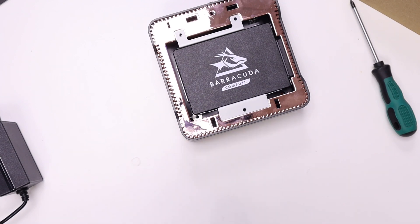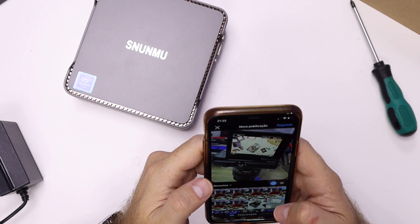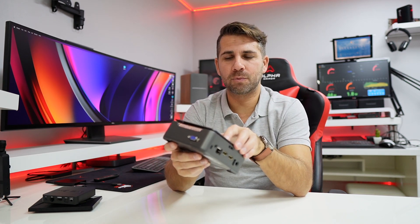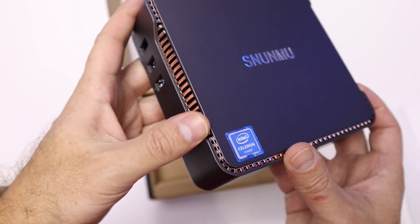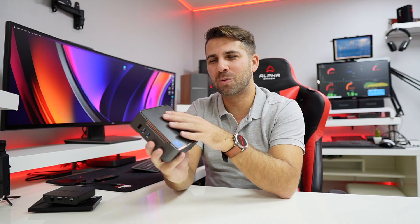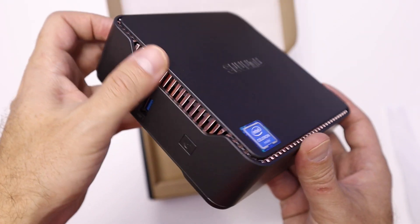I'll leave a link down below so you can check out the several models available and their prices. If you want to upgrade your SSD later on, you can just replace the M.2 SSD. In terms of design, I actually like it — this is a plastic enclosure, but it's a nice plastic. It looks and feels good, it's not glossy so there won't be many fingerprints, and it has these really nice golden grills that look metallic but are plastic.